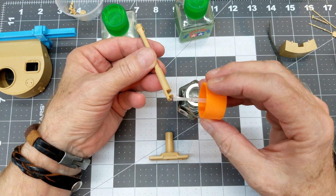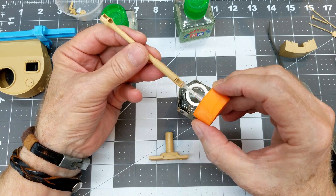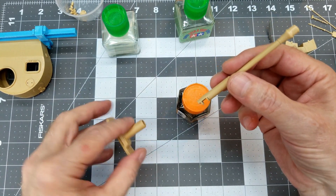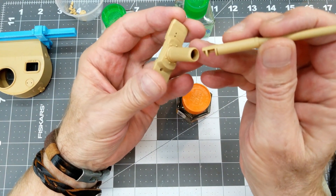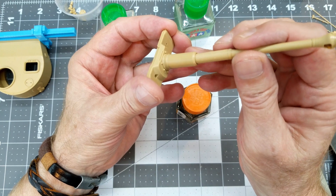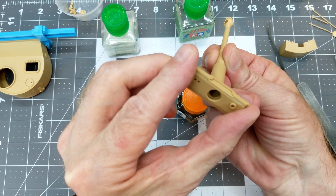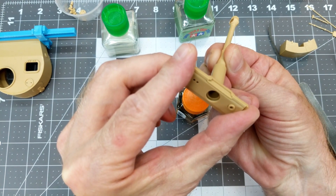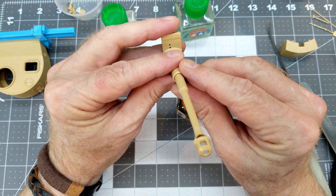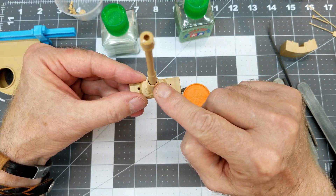The next thing we need to do is attach our main gun tube to our mantlet. I'm going to use Tamiya thick cement for this — it has a lot more body in the glue. Just need to be careful not to get any of it on the gun shroud. We press it into place and make sure it's lined up; there should be a space around the barrel and that shield.